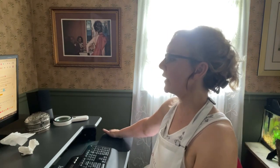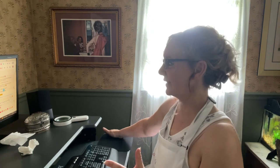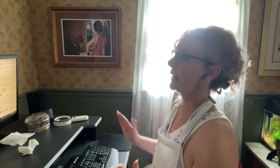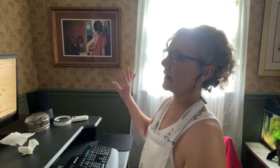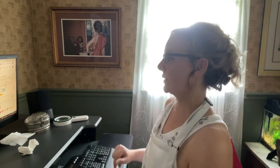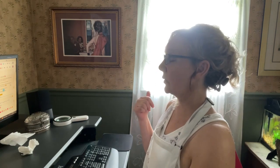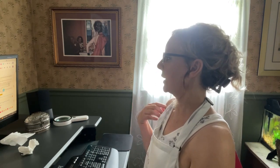The tropical storm didn't hit us — it was supposed to hit us right on, like right over us, but it went the other way a little bit, hitting more of Rhode Island and Long Island. Mr. Blue also lives in Connecticut, so he probably got it a little more than I did, because he's over near the ocean in Groton, I think.